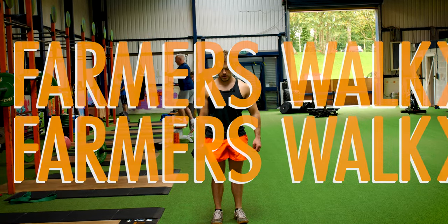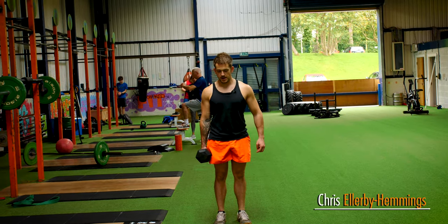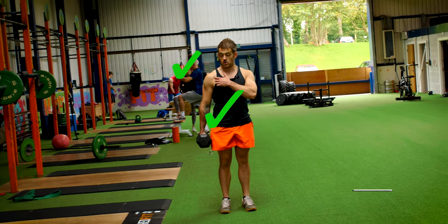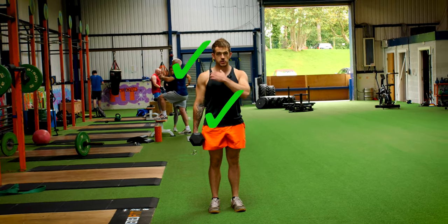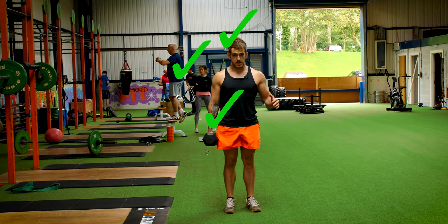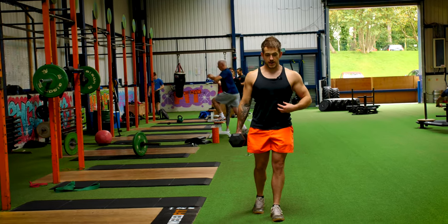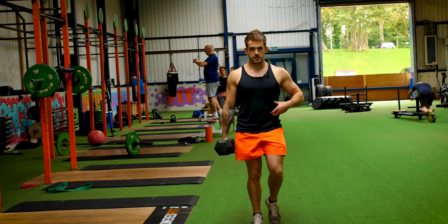Today I'm going to take you through the farmer's walk. Basically you're having a weight on one side, slightly held out to the side, activate your lats, shoulder wants to be back and down, nice and neutral, head neutral, and we're just basically walking. Same with the other side — shoulders back and down, activating our core and really trying to keep straight.